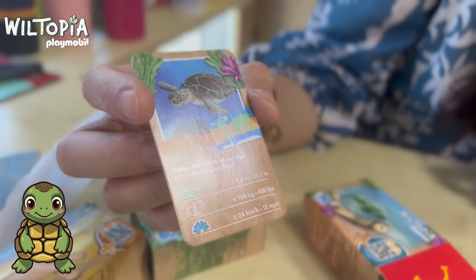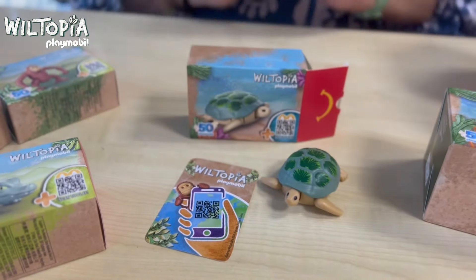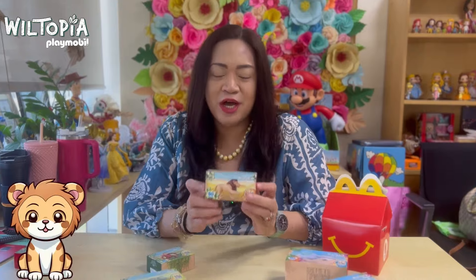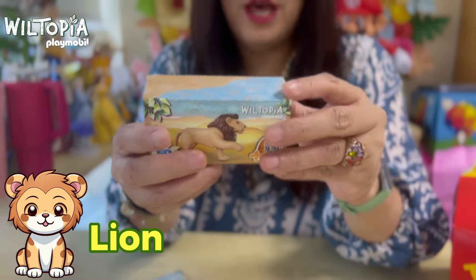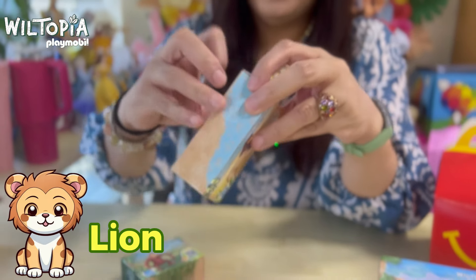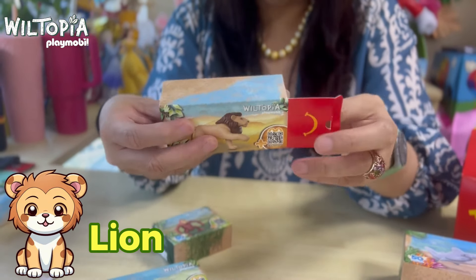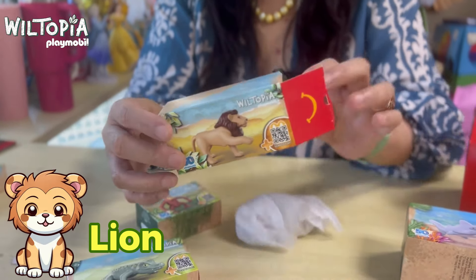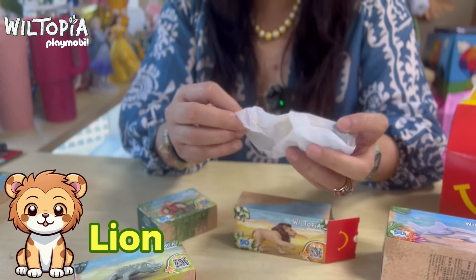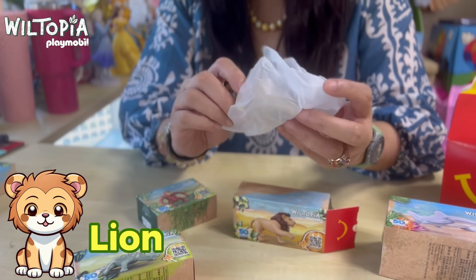There you go — that is the green sea turtle. Now we're down to our second toy, the king of the jungle: the lion. It has a bigger box because the lion is bigger than the turtle. A lot of fellow collectors have been vocal that they don't like the paper toys recently released by McDonald's, but at least right now we have the usual type of toys that we love.